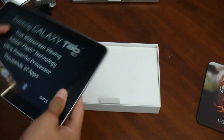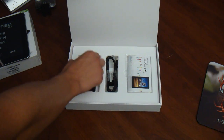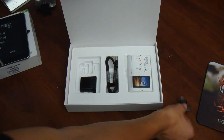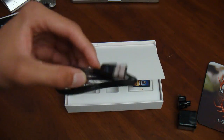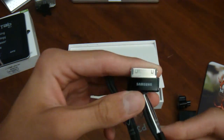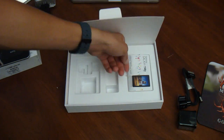The bottom has a 30-pin connector. Have you ever used an iOS device before? It has nearly exactly the same connector — it's a bit different, but they look the same. Here we have the three-piece charger, and the cable right here looks very similar to Apple's, probably because Samsung makes the USB connectors for Apple.